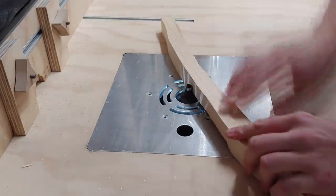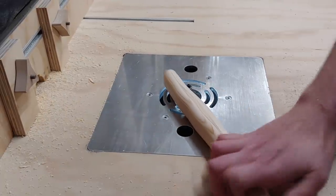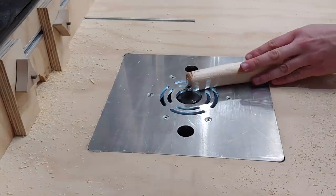Next, over at the router table, I have a half-inch roundover bit installed. This is going to ease over as much of the handle as I can on the router table, as the router table has dust collection, so I want to avoid free routing as much as possible.